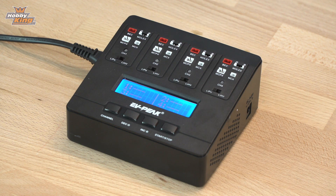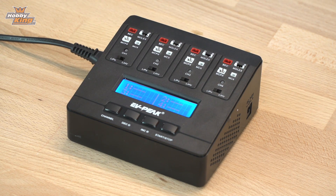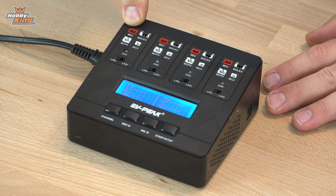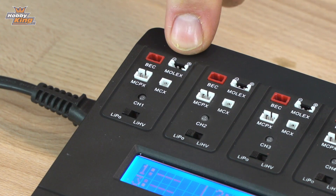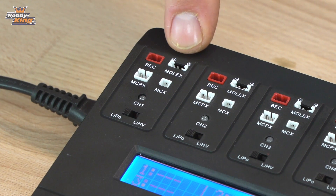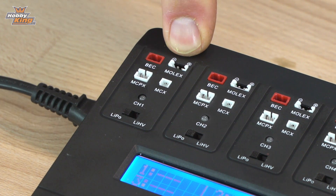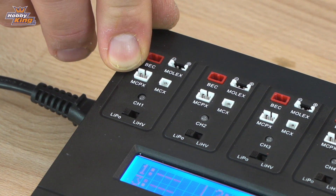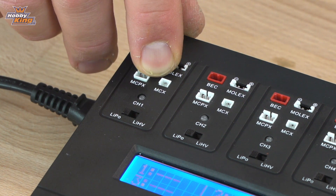You can do four batteries at a time and you've got four different battery types you can choose from. You've got the BEC, or what we call the RED JST plug, you've got a standard Molex — note the polarity on that one because it is different to the E-Flight batteries — you've got the MCPX plug and the MCX plug.